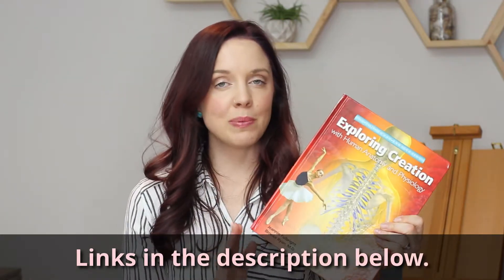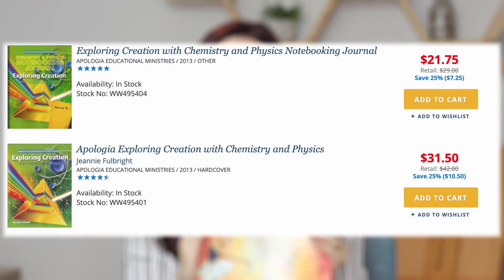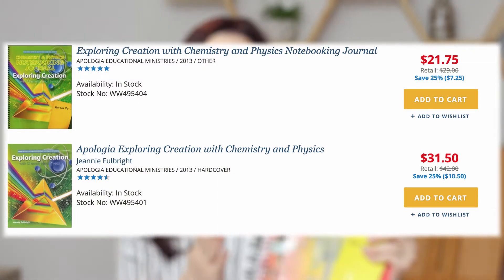Let's get right into it. I'm going to start with Apologia. This is the textbook and the teacher's guide for Apologia. This is what they call a journal — the Young Explorer series student workbook for Apologia. The textbook on the Apologia website costs between about $33 and $42. When I looked last, it was on sale for $33. The journal workbook was anywhere from $22 to $29. I'll have these linked below.